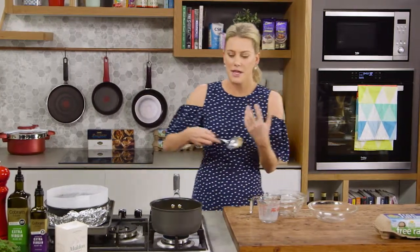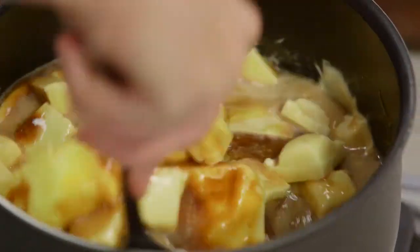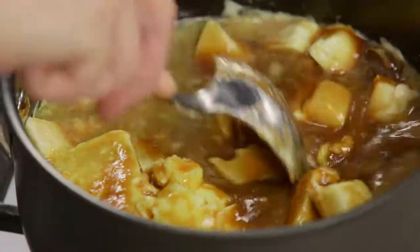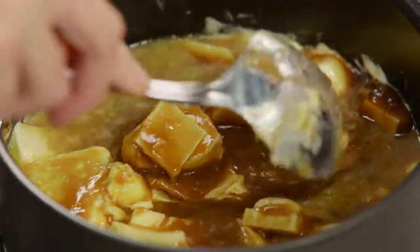I want to melt this on a very low heat so it thickens up nicely and all these flavors combine together. Just mix it here and there to ensure that the butter incorporates and the chocolate doesn't clump up.